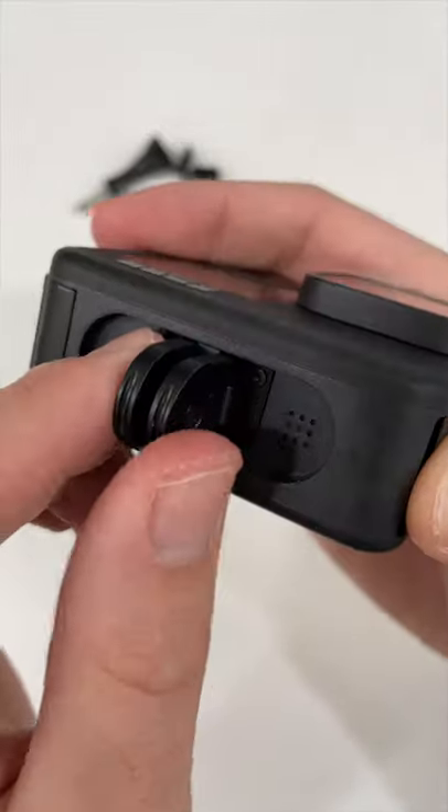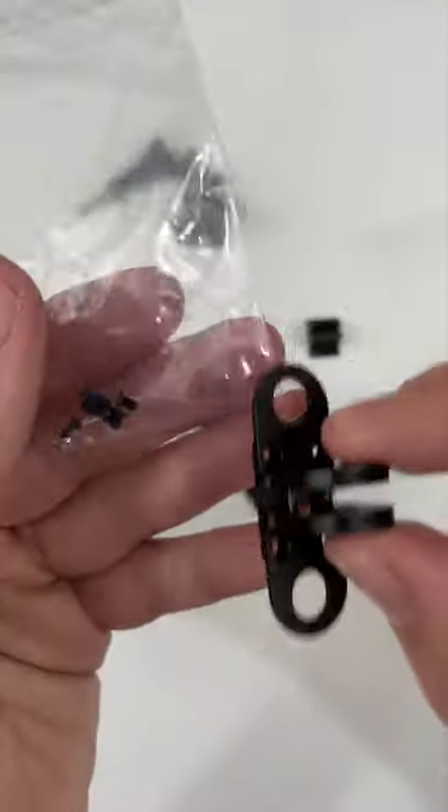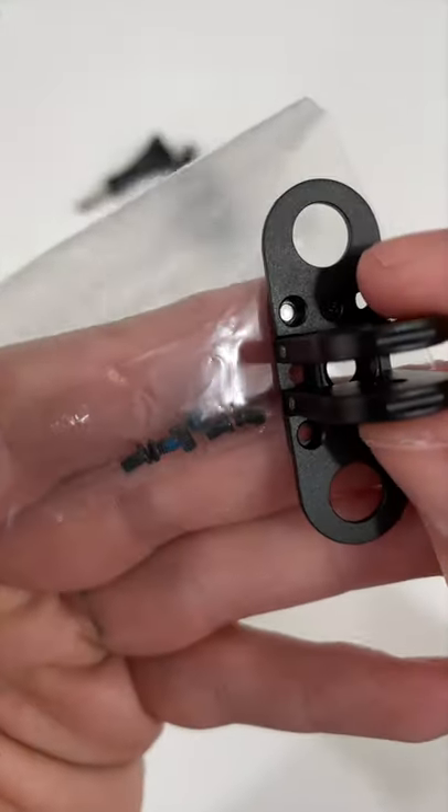First we just need to remove the one that came on the GoPro. The tool fits like a glove. There we go — that's what it looks like. I'm going to go ahead and use the included screws just in case.